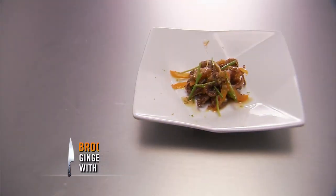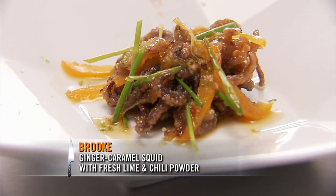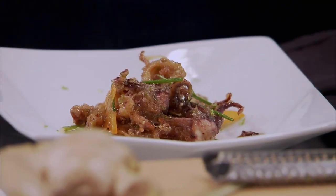What did you do with ginger? I did a ginger caramel squid. That sounds delicious and inventive. I used a lot of fresh lime, a lot of fresh grated ginger. It's very surprising — the sweetness with the ginger goes well together. Thank you.